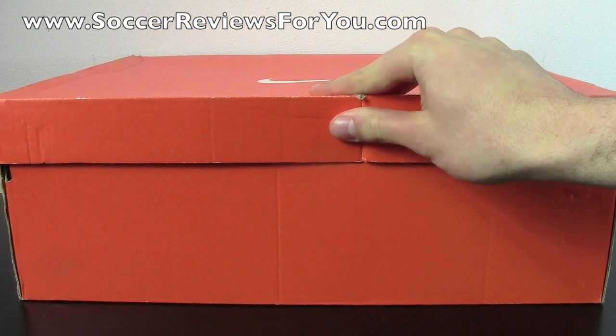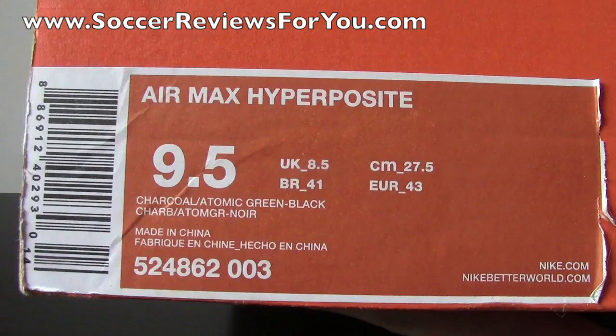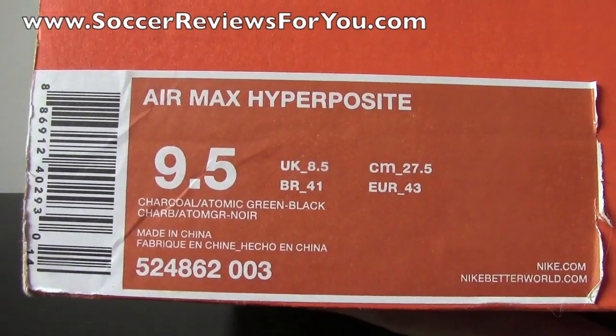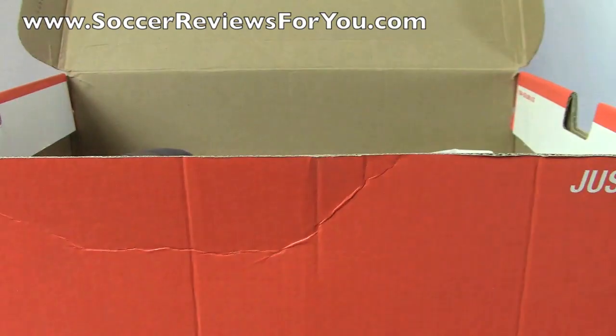As you can see, it comes in the orange Nike Performance box. I'll give you a quick look at the label here — Air Max Hyperposites, size 9.5 US, and the official colorway is charcoal, atomic green, and black. So I'll get these shoes out of the box so you can get a good look at them.